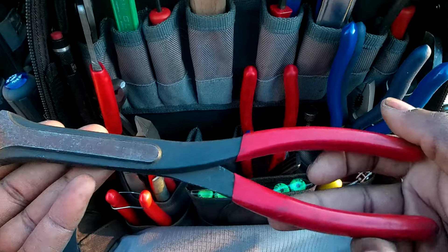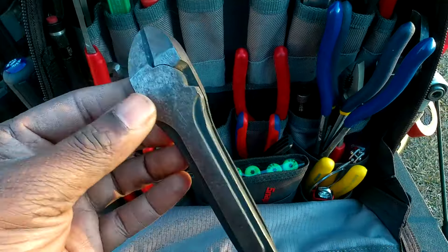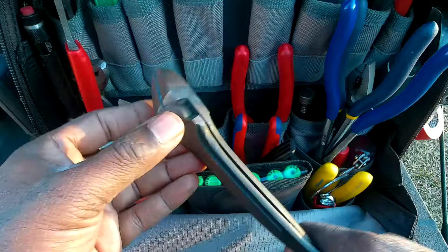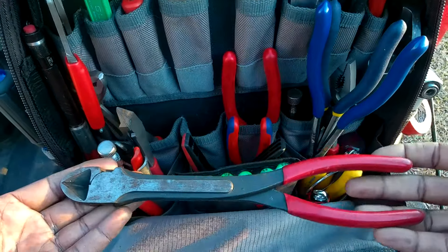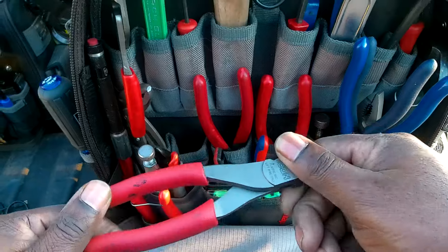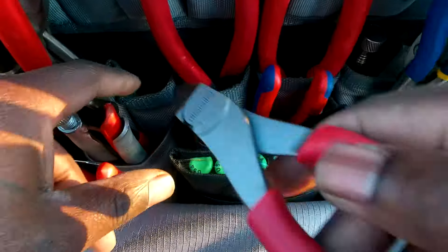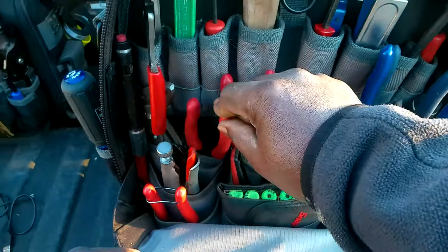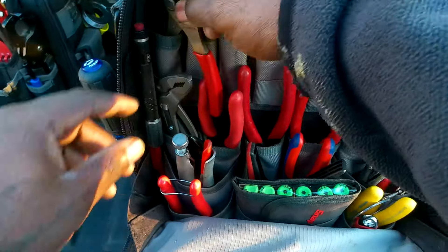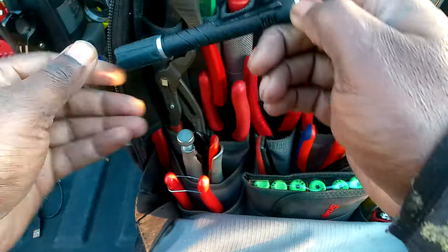I got these from an auto parts store — I believe they're Titans from O'Reilly. They're awesome, they work — they've got that long reach on them. And then the Icon flush cuts — they work, no complaints.